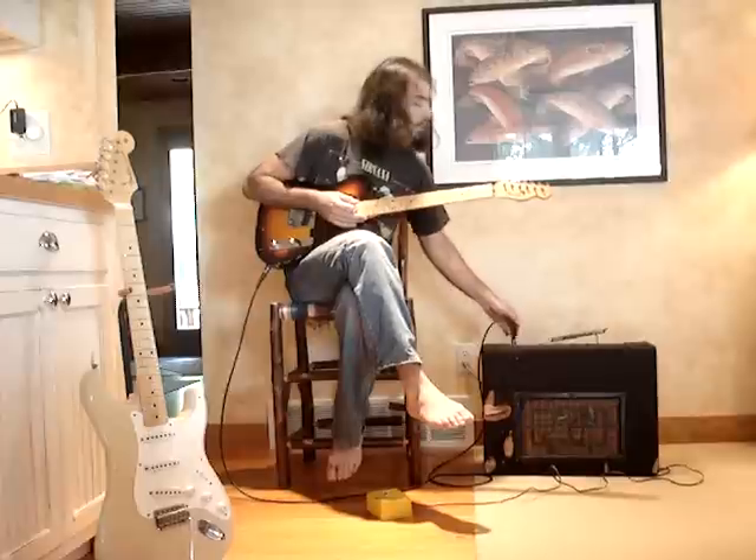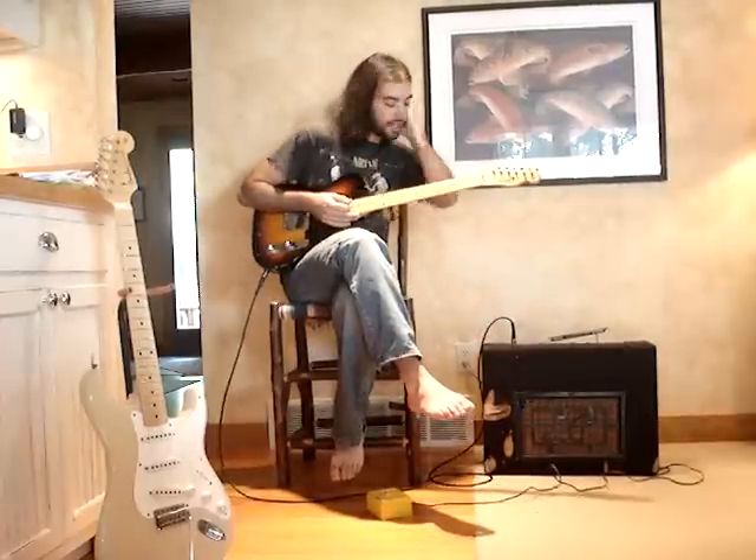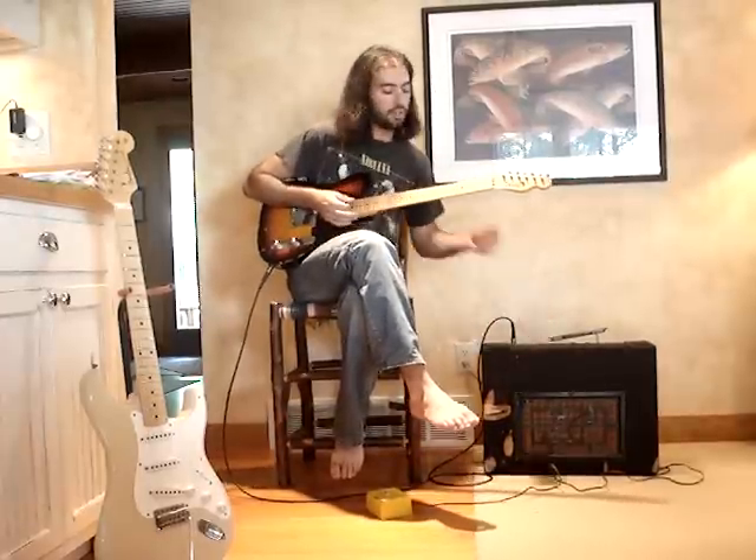You can play it in your living room — it's not that loud. It might be a little quiet to play with the band, but it could work if you turned it up.